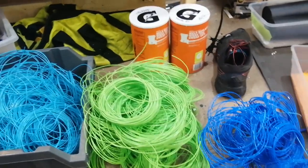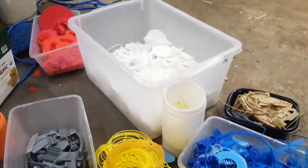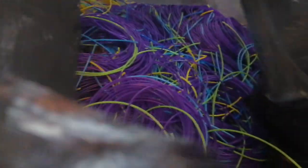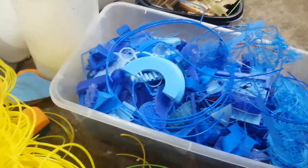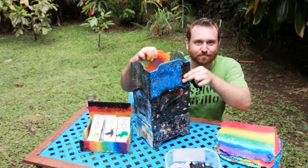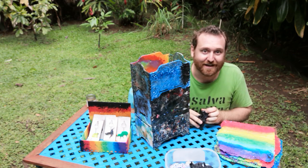Sometimes the 3D printing filament gets bad — it gets too old, becomes brittle, has been exposed to too much sunlight and breaks down a little bit. It can't really be used well in the 3D printer. But you can remelt it and give it brand new life as all kinds of cool, funky colored stuff.